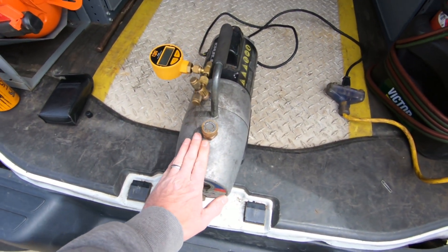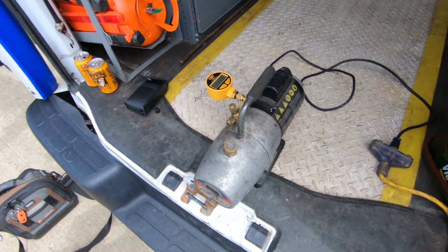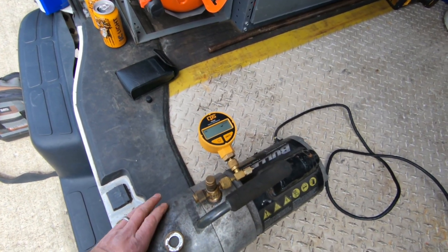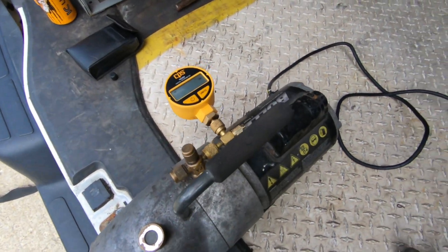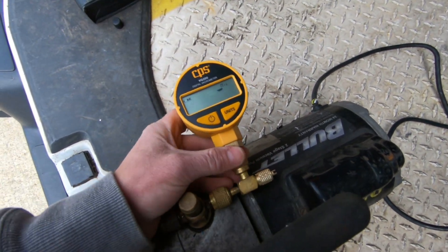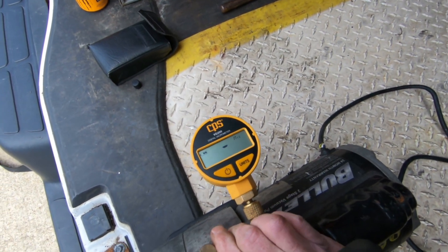Something I want to do is change the oil in my vacuum pump. What I'm going to do is run this vacuum pump with the old oil and see how deep of a vacuum I can get in microns. I've got the micron gauge hooked directly to the vacuum pump and we're going to see how deep we can get before we change the oil.